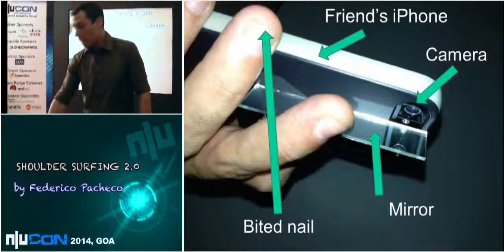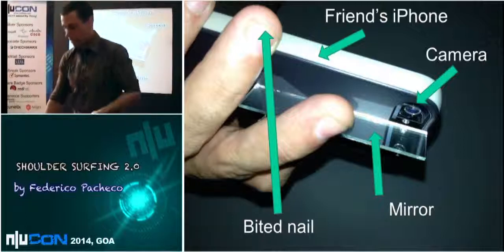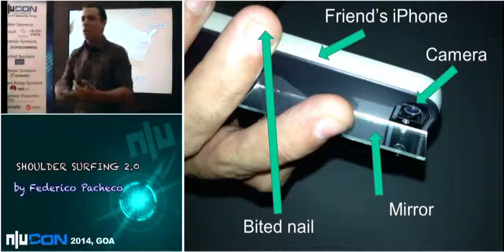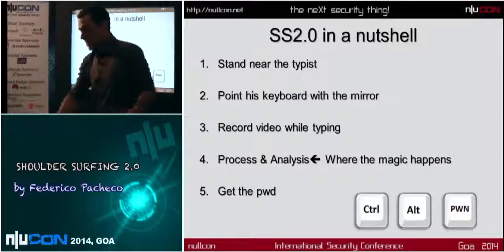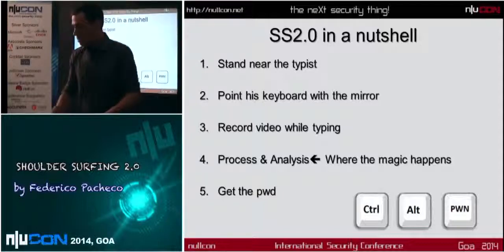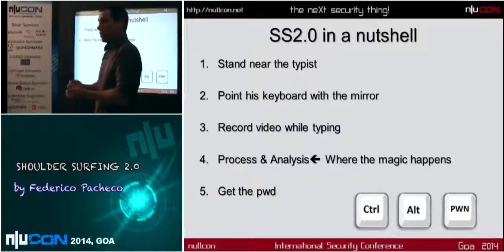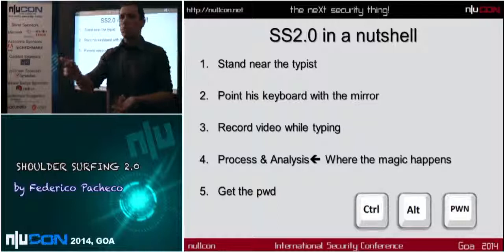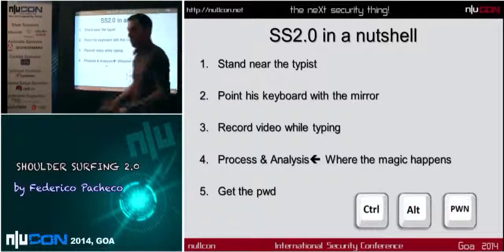This is the camera of the iPhone. This is a tiny mirror that I'm holding with my finger. The technique has steps: stand near the person who is typing the password, maybe a meter and a half away. Then you point the keyboard with the mirror, and you record a short video — maybe seven to ten seconds. Then you process and analyze it. This is when the magic happens, and you get the password.